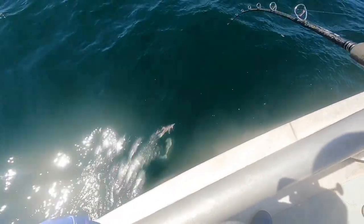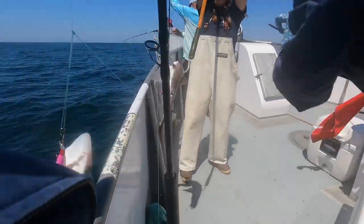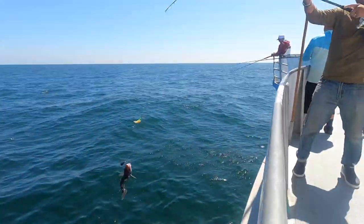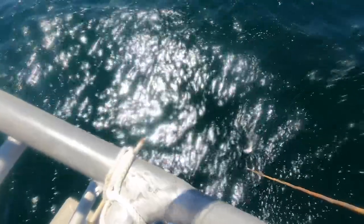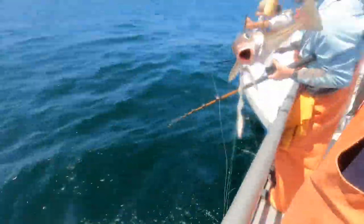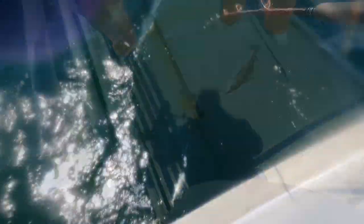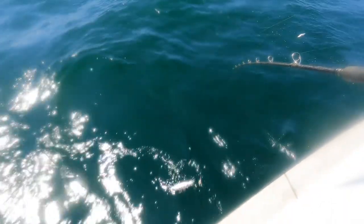Look at that, you got two! Yeah. Be careful with that tail. There you go. Alright, there you go, try. There you go. There you go, yeah, that did.